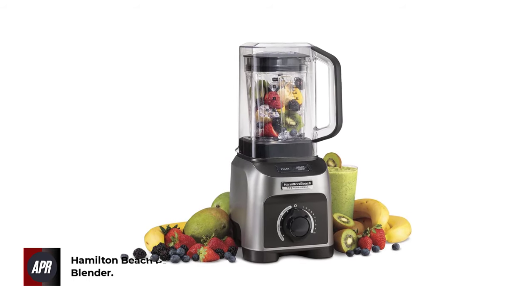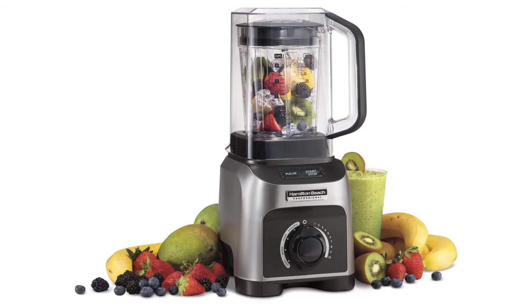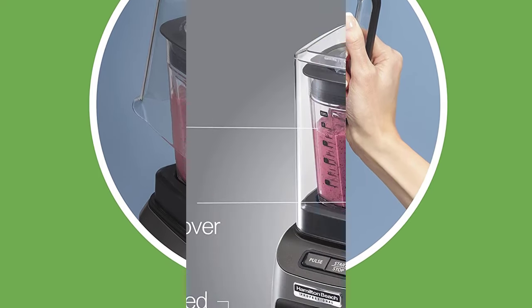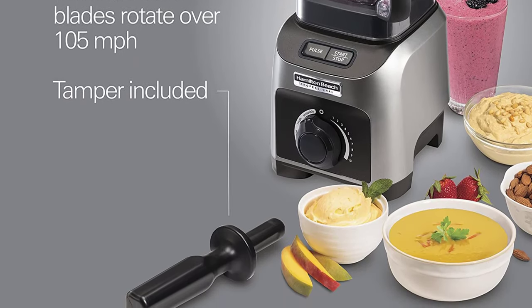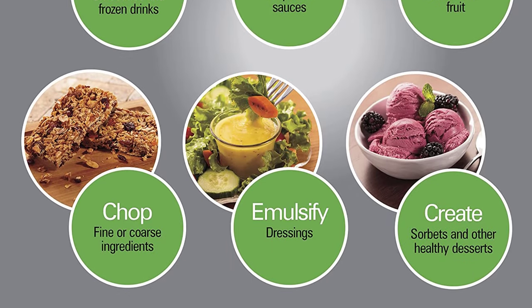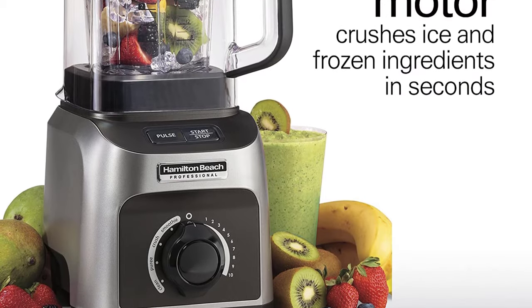Number 3: Hamilton Beach Professional Quiet Shield Blender. A high RPM motor and a super sharp and durable blade system ensure that you get perfectly crushed ice and equally mixed margaritas within no time. Hamilton Beach is known for its range of affordable and high-quality appliances, and this blender checks all the checkboxes in our buyer's guide as one of the best everyday-use blenders. It provides up to 1500W of power, which is enough to homogenize any frozen margarita, and it also comes with a 5-year limited brand warranty.